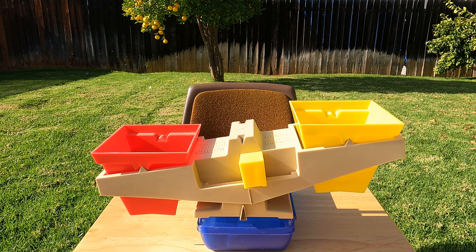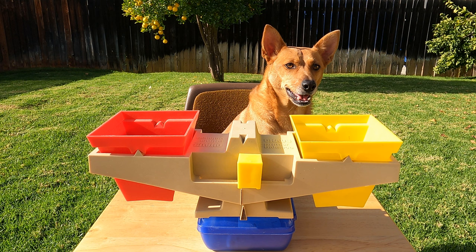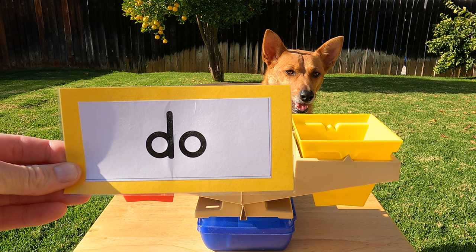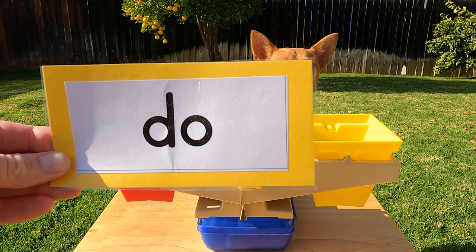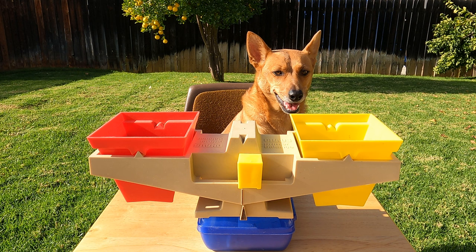Oh hey Ginger, you're back! What did you bring to measure? Check it out! Ginger brought a baseball and our sight word card. Hey, what word is that? That's the word 'do.' All right scholars, I'm going to put the baseball in the yellow side and our sight word 'do' card in the red side. Make your guess — which object do you think will be heavier?